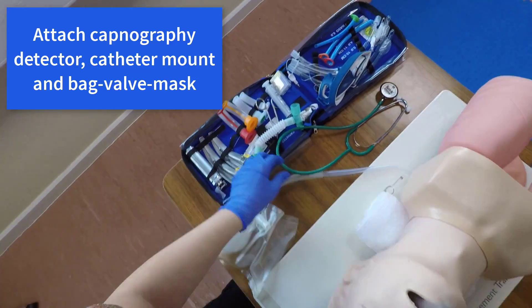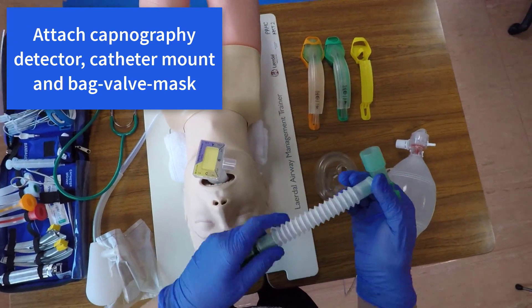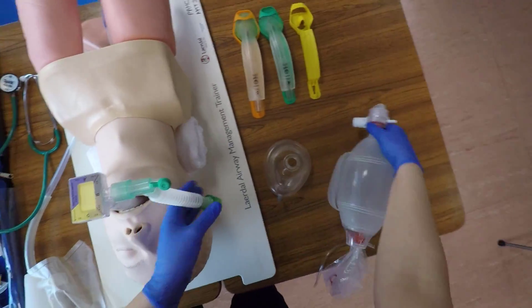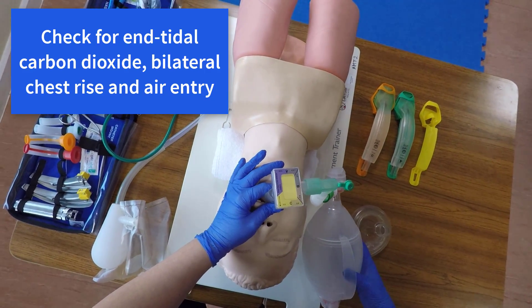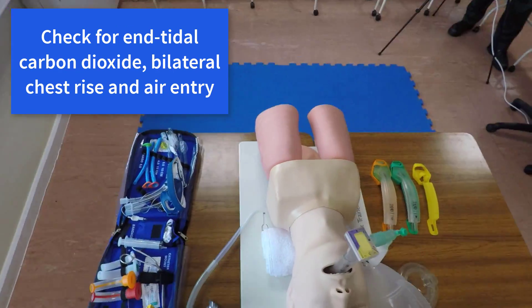The bite block should end up at the level of the incisors. Check for good chest rise, attach the capnography detector, the catheter mount, and the bag valve mask. Check for end-tidal carbon dioxide, bilateral chest rise, and good equal air entry.